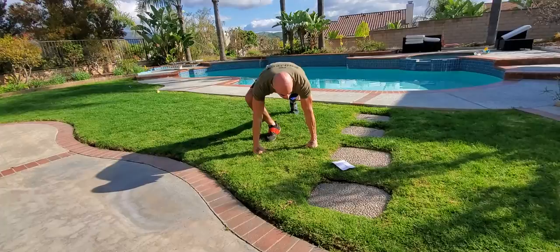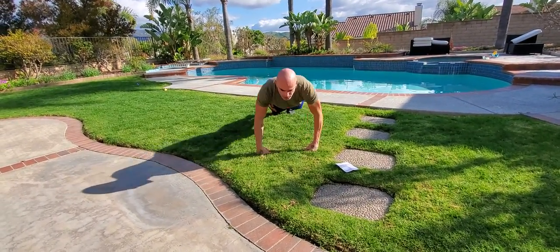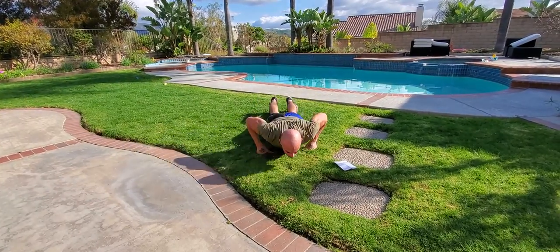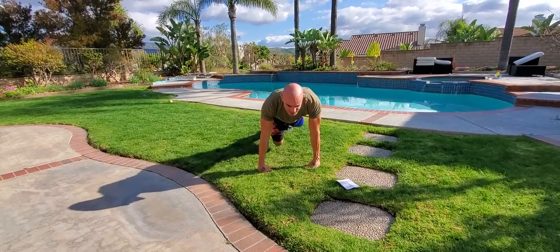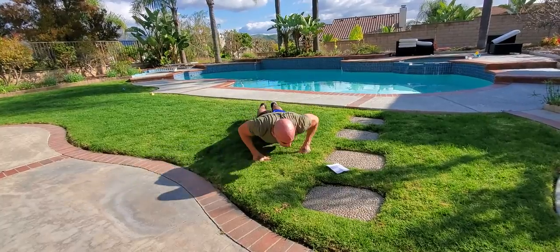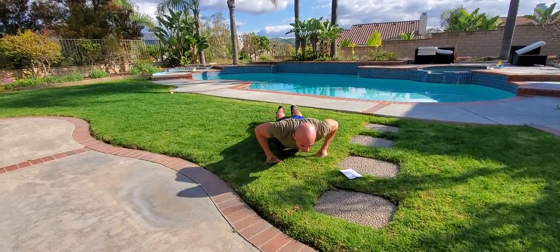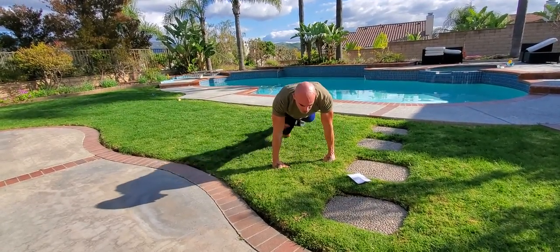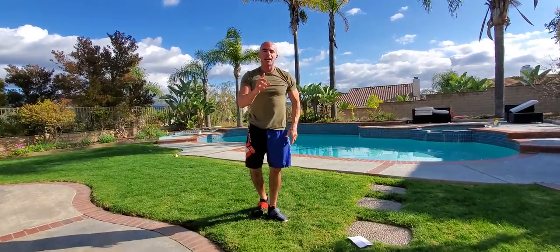We're going to start with a push-up to a shoulder tap. So: push-up, tap tap, push-up, Superman, Superman, push-up, jack, jack, push-up, knee tuck, knee tuck — just rotating through those. Push-up shoulder tap, push-up Superman one each side, push-up two jacks, push-up two tucks. We're working the entire body and that's just one exercise.